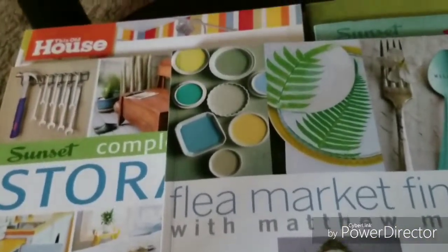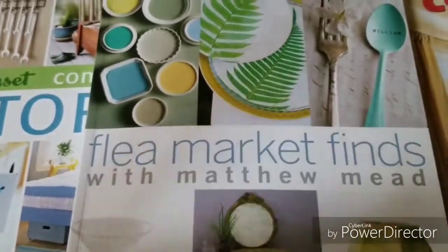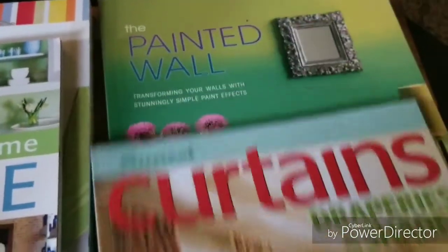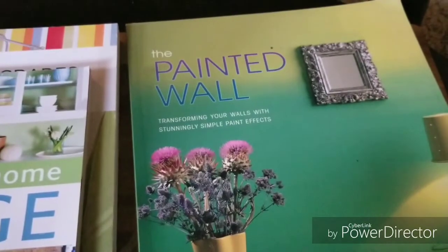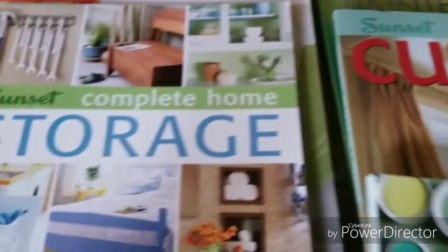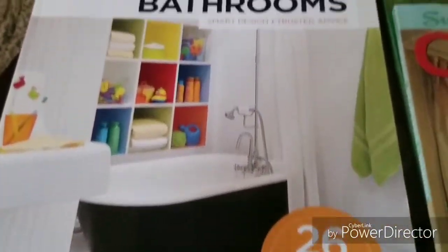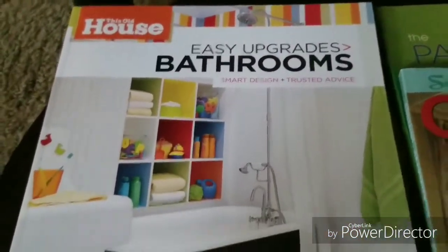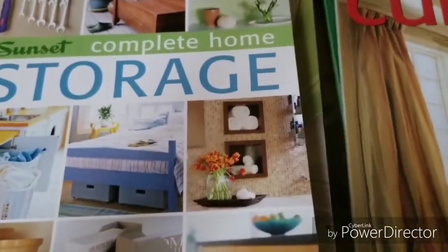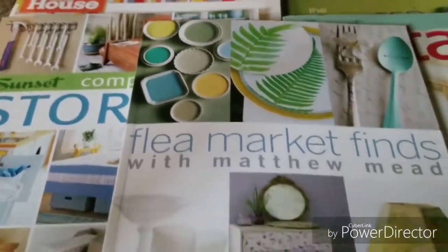Here is the top view of the table, and once again here is underneath. These are the different books — I have 'Flea Market Fine' with Matthew Mead, 'Curtains and Draperies and Shades,' and the painted wall book. These books are all from Dollar Tree. On this side I have 'Sunset Complete Home Storage' — that was a really good read — and 'Easy Upgrades Bathrooms.' These books are all sitting on top of a different type of tray underneath the table.